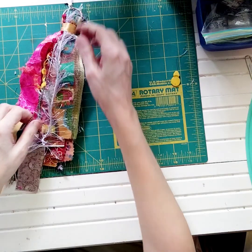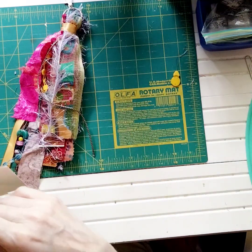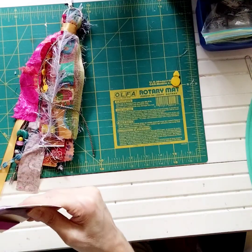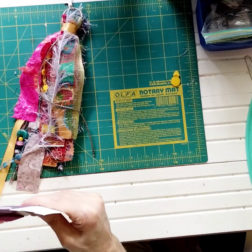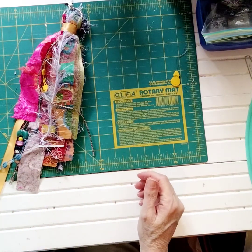Now let's get the beads on the other side and I'll show you exactly how I did this. It's very easy to do, but you have to have beads with a little bit of a larger hole depending on the ribbon that you're using.